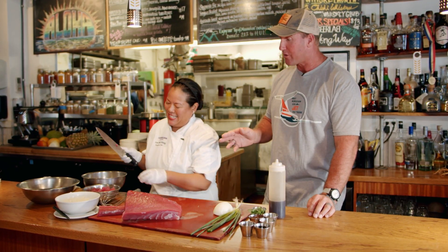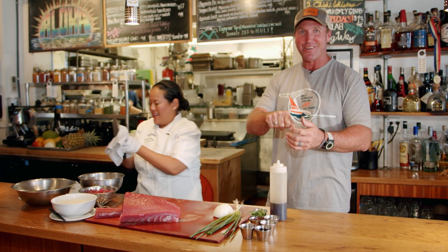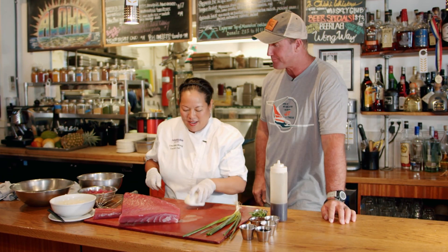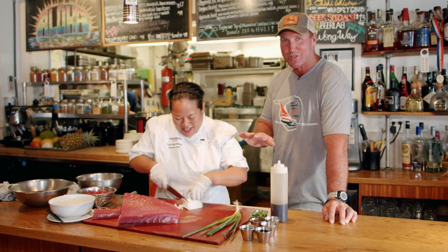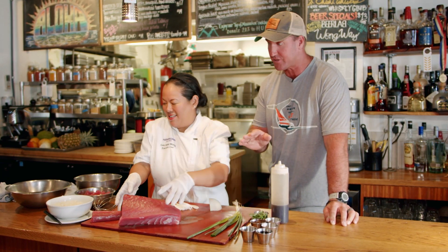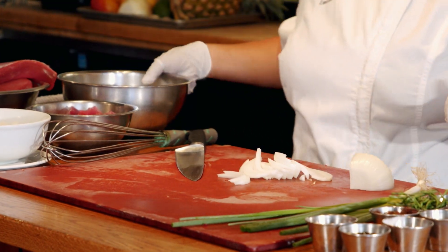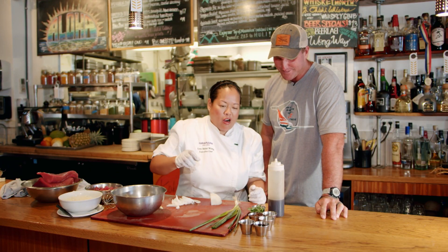I imported shoyu from Hawaii, a box of it, and it cost me a fortune. My wife and I, we got it home, we opened it up — it was shoyu sauce packets. It's the most expensive shoyu sauce we have ever bought, and we still have 1,000 packets. I got yelled at when I first moved here because I kept calling it soy sauce, and everyone's like, it's shoyu.